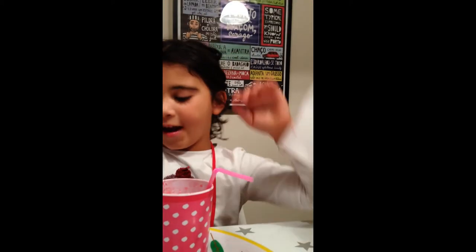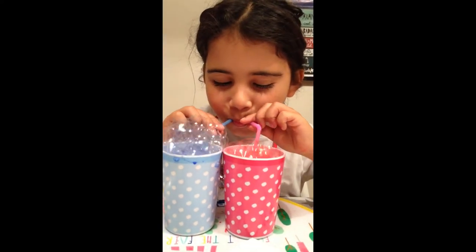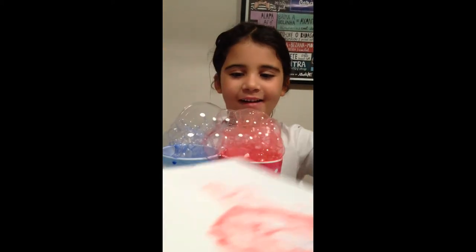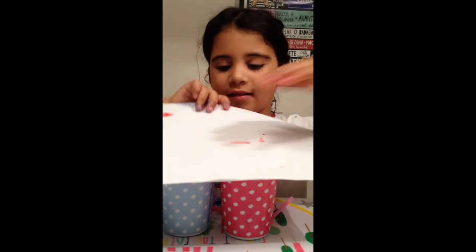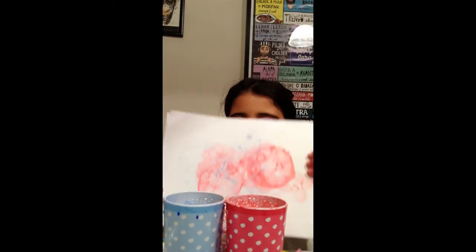That's just gorgeous. Now I'm going to do a really cool technique — I'm going to do both at the same time. You can put them together and blow. And now you can press the paper. Then you have to show us the result. Ta-da! That's just gorgeous. You can use your paper as a card or something like that.